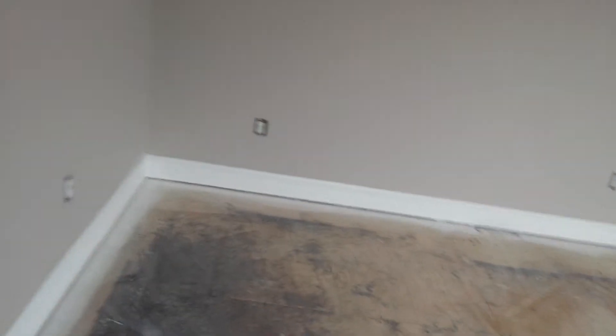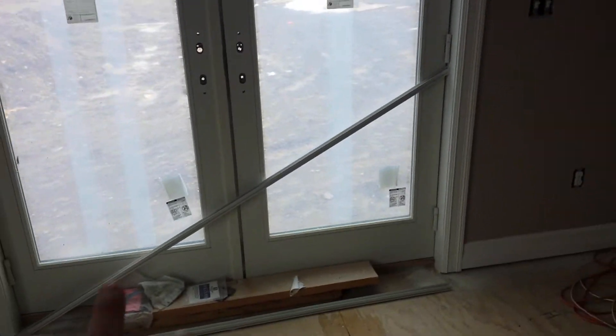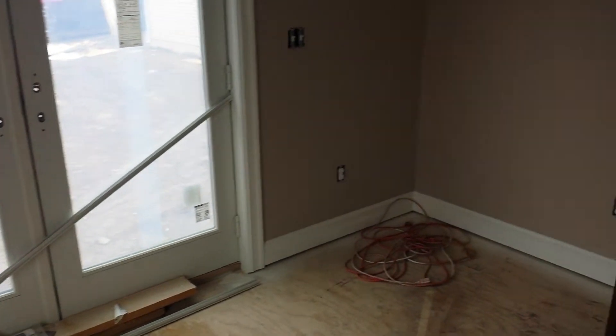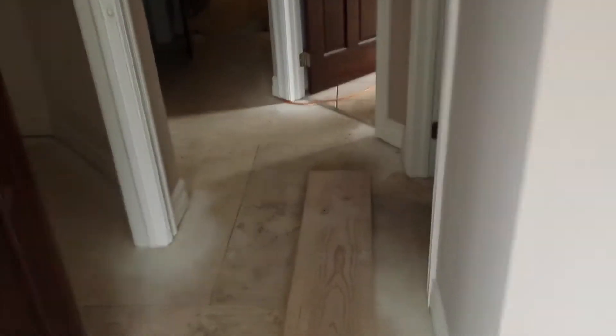In the master bedroom with the two walk-in closets, we got one closet in here. Bedroom walls all done. Got to get the weather stripping on the door with all of our door hardware, and we'll be pretty much out of here. Going to go down in the basement and see what's in store down there.